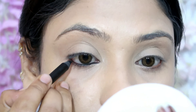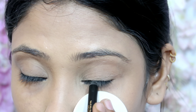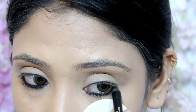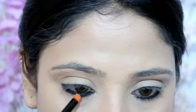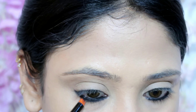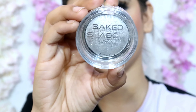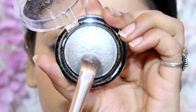Next for eye makeup, I have taken a purple-black gel kajal. It is a very intense, long-lasting kajal. I will apply it on the waterline and then smudge it with a Color Bar smudging brush for a soft look.